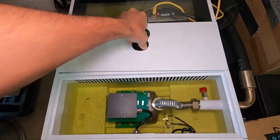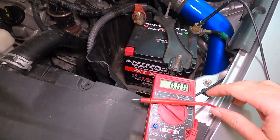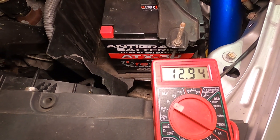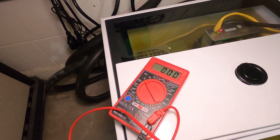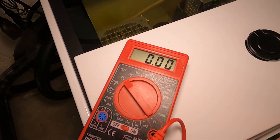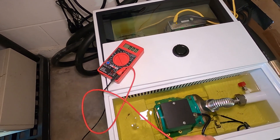We need to check if this liquid is turning conductive, and the only way to do that is with a multimeter. I have it on the 20 setting — touching the battery we're getting over 12 volts, so it works. Now putting the probes in the liquid — we are not conductive at all. That's a good thing. The liquid is not turning conductive and the machines have been running just fine.